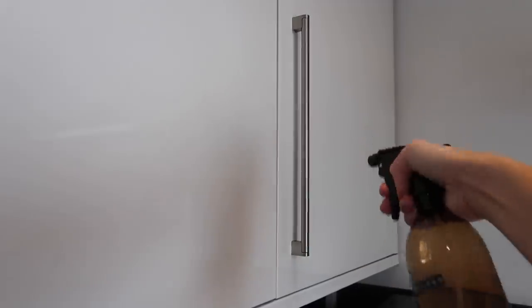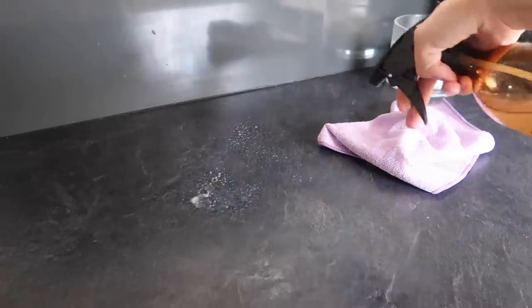The main use I'd say I use Zoflora for is in the kitchen: wiping down all the cupboards and especially the door handles on the cupboards, because we touch them pretty much every day. When you're cooking and you've got bits of food on your hands and you're touching surfaces and door handles, bacteria is rife. Second to that is the worktops — every time I'm wiping down the kitchen I always wipe down both the worktops as well as the cupboard doors and door handles.